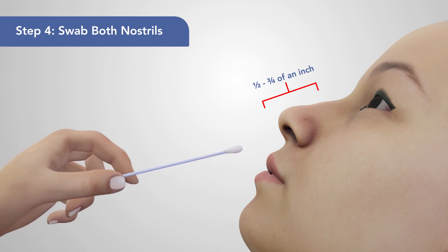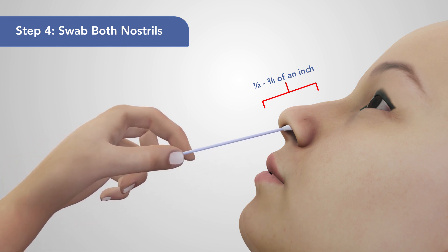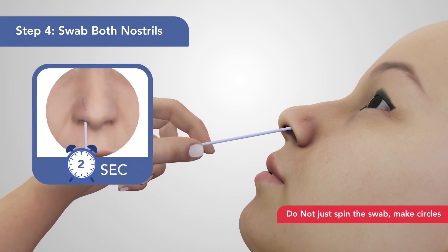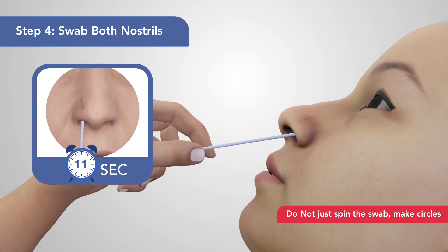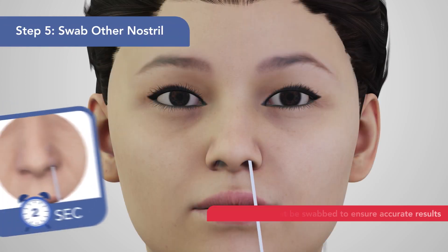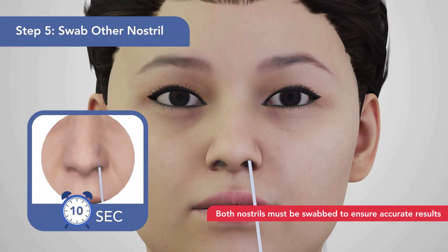4. Gently insert the swab tip into one nostril, roughly one-half to three-quarters of an inch. Using medium pressure, slowly rub the swab tip against the inside wall of one nostril and make at least five large circles. 5. Using the same swab, repeat step 4 in the other nostril.